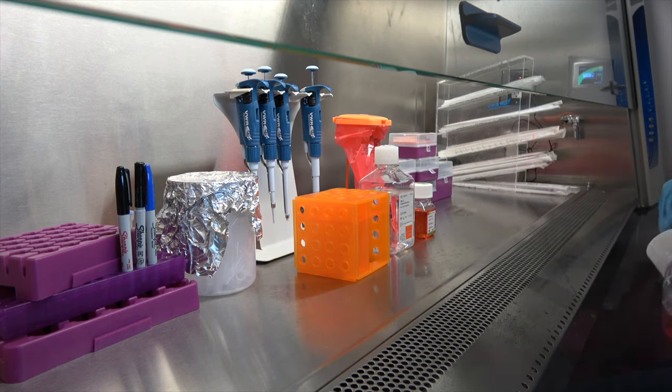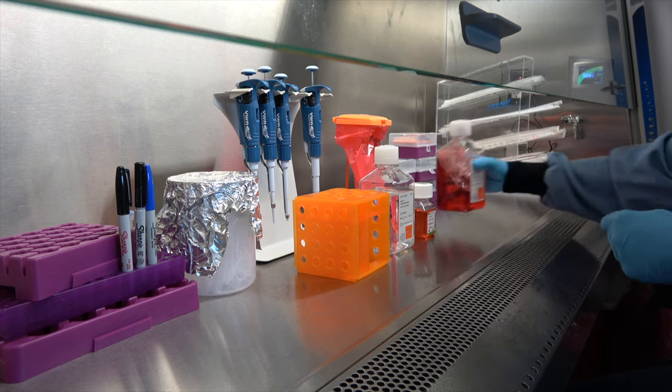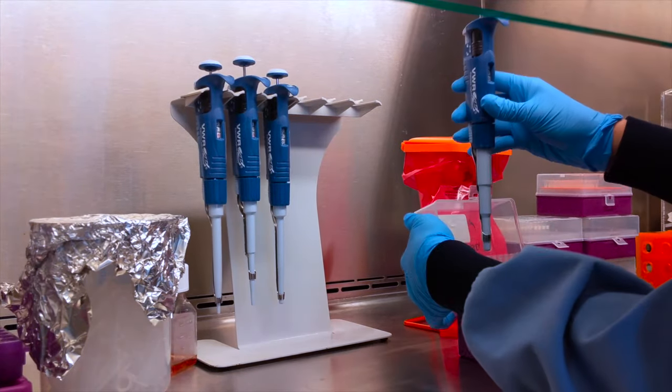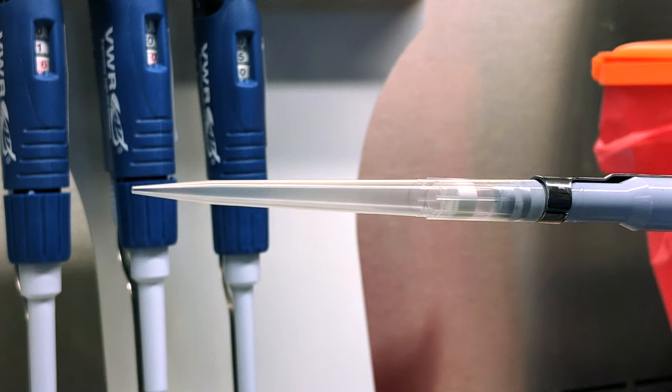Before beginning an experiment, position all of the materials that you will need, such as plasticware, waste bins, and media. Never open tissue culture reagents or cells outside of a biosafety cabinet, as this can introduce contaminants. In addition, we recommend using filtered serological pipettes and tips, as this will reduce the risk of contaminating common equipment such as pipettes and pipetmen.